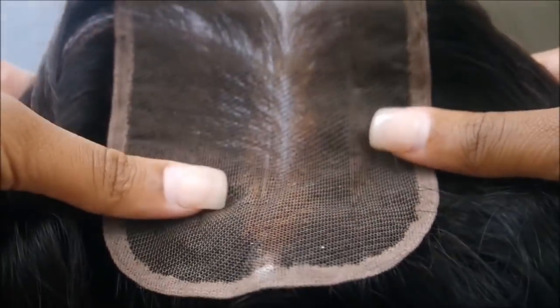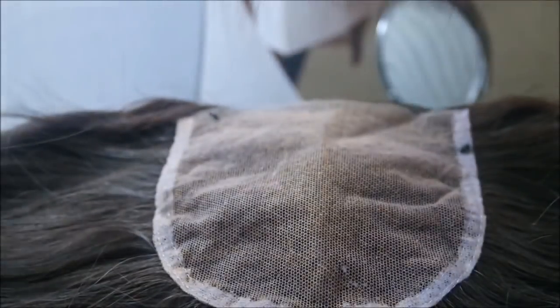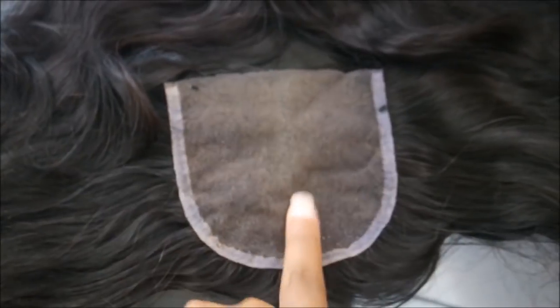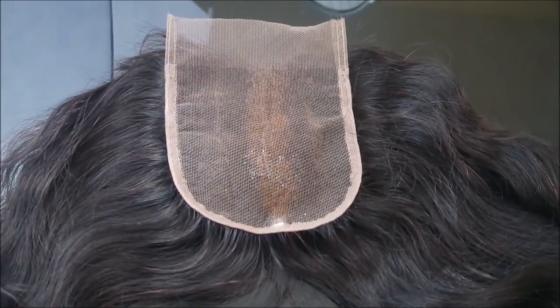We don't like that, so we're going to address it. Here I'm showing you the difference between one of my other closures and this closure — and that is not cute.